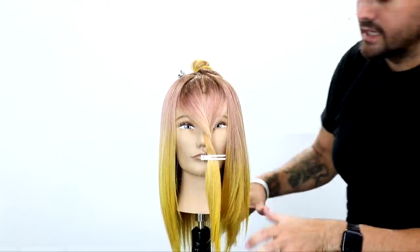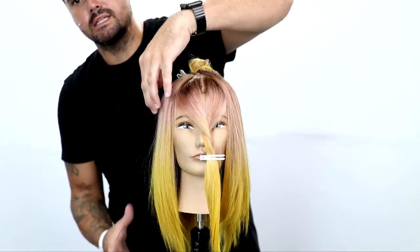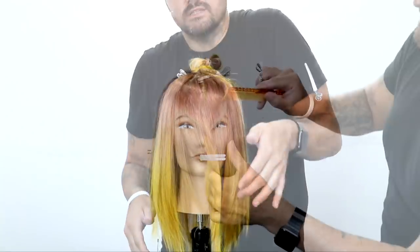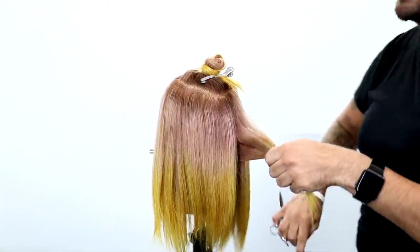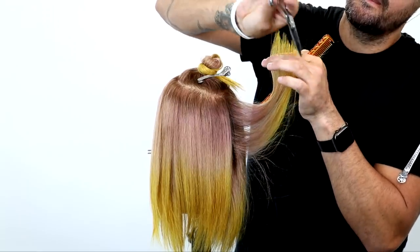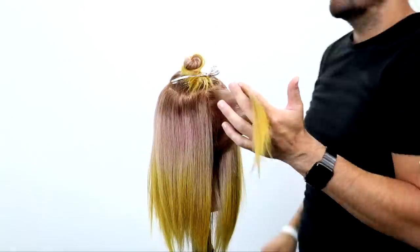Looking at both sides, you can see those layers really building up and you can see the length on the opposite side that we haven't cut yet — just look at the difference in that shape. So now we're going to do the same type of layering: elevating everything up in the air, deep point cut all the way around the head.